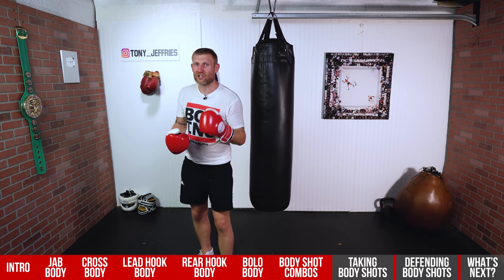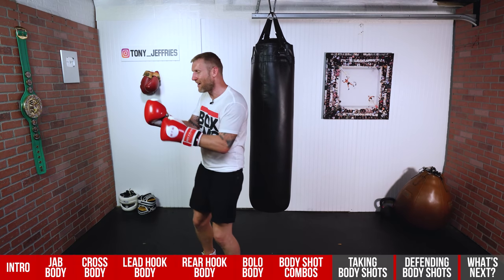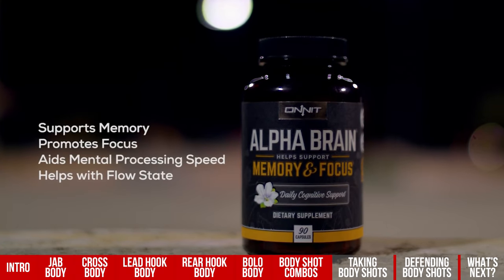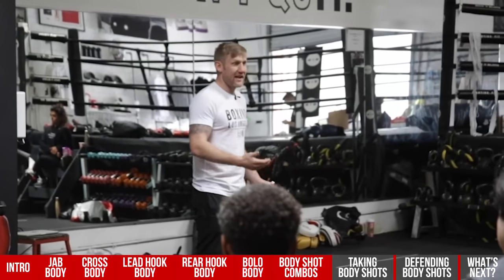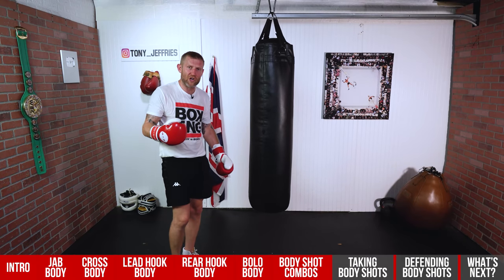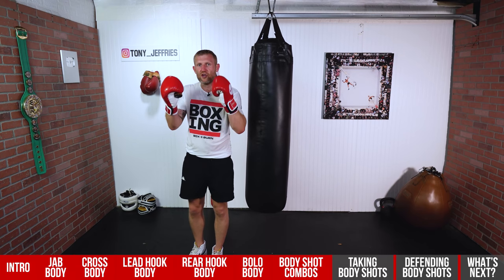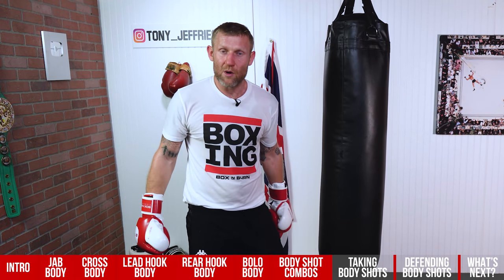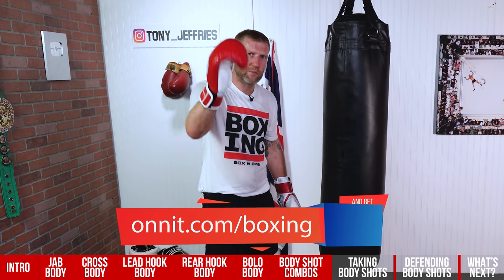Before I show you how to take body shots, I want to quickly tell you about my sponsor, AlphaBrain. This is a supplement I take daily that helps support my memory and focus. With me having two gyms in Los Angeles, a boxing fitness education program, over 40 employees, a YouTube channel, a social media page — I've got a lot going on and I've got to be focused. That's why I use Onnit AlphaBrain every day. If you want to get some, use the link below — go to onnit.com/boxing and you'll get 10% off. I wouldn't recommend anything I didn't believe in, no matter how much anyone paid me.